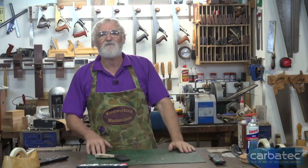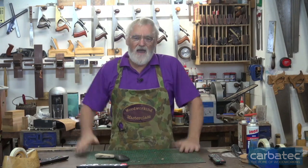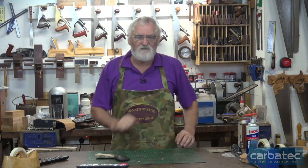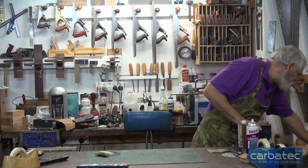I'm Steve. Welcome to the Wonderful World of Woodworking for Carbotech. Today I thought we'd cover some hand plane ideas — I just want to share some of my experiences of what I've found to be useful.